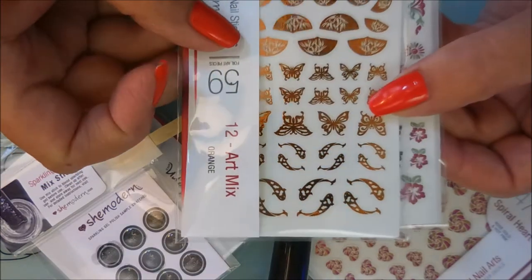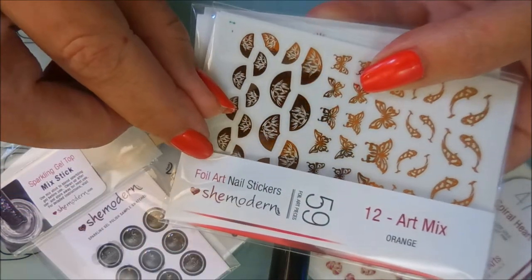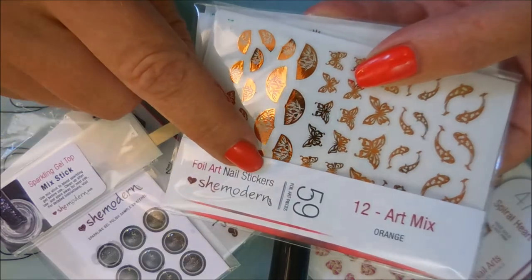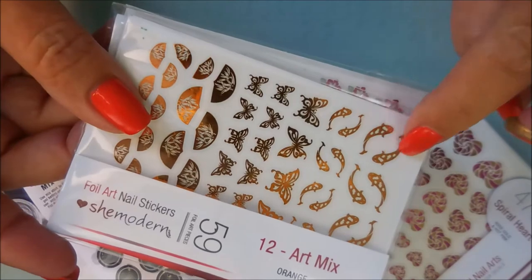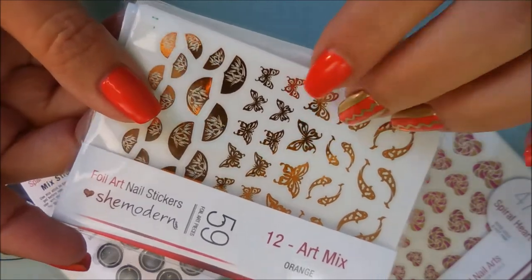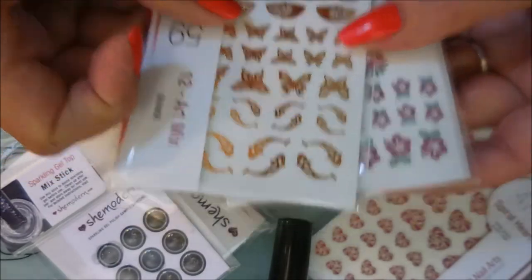Today's giveaway is going to be the last product that I reviewed for them — the foil art nail stickers. With these, you don't need water; you just peel them off the backing and place them on your nail, then cover them with the gel top coat or a water-based top coat.